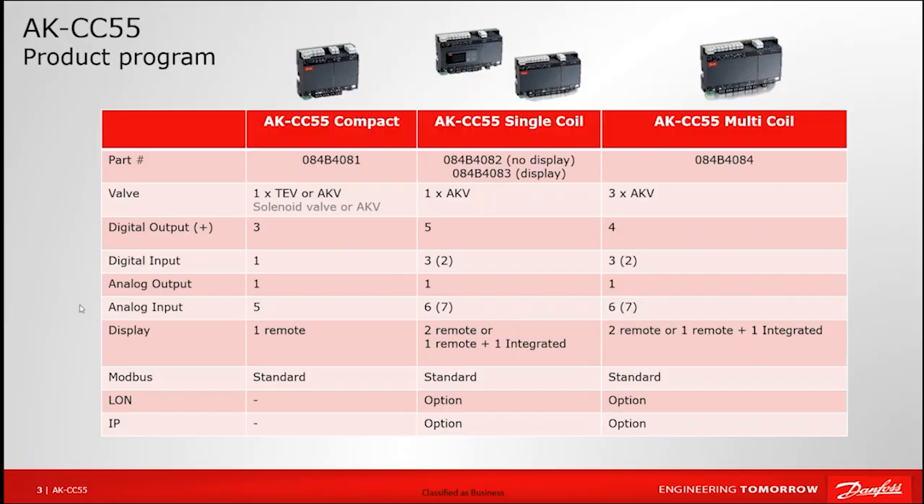The portfolio for the case controllers themselves covers three different categories across four different part numbers. The compact version on the left is meant for smaller electronic expansion valve applications with limited inputs and outputs, or for a mechanical TXV solution where we would just be controlling a solenoid valve and not looking at superheat through an electronic expansion valve. That's where the compact version fits in for those applications.